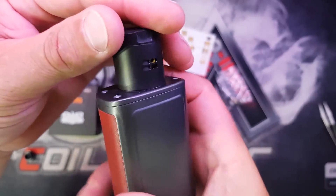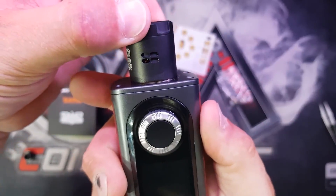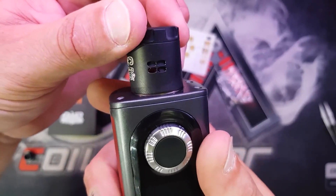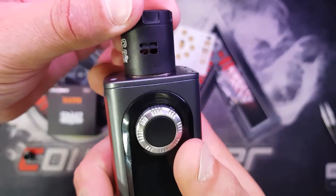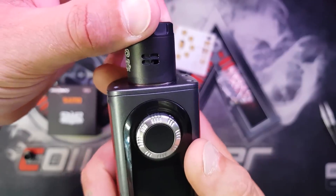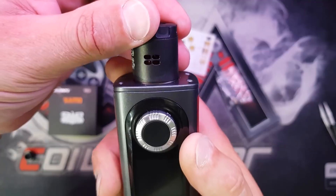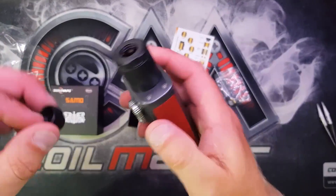Two holes, two holes. One hole, one hole. Bottom two holes. Bottom hole again. It's very fiddly. And then all of the holes again - so it's got a very versatile airflow system.